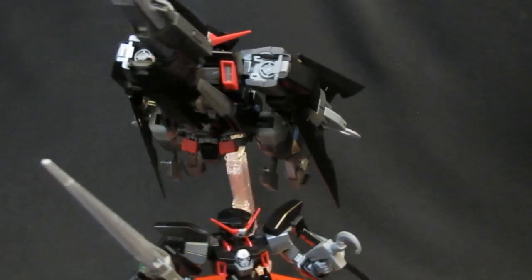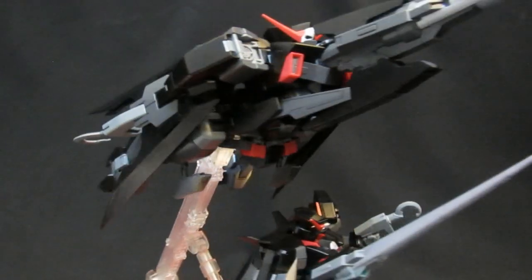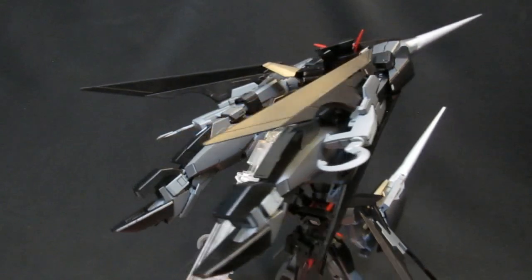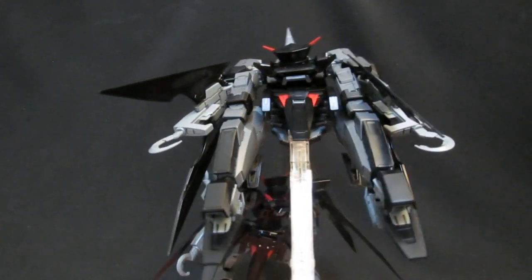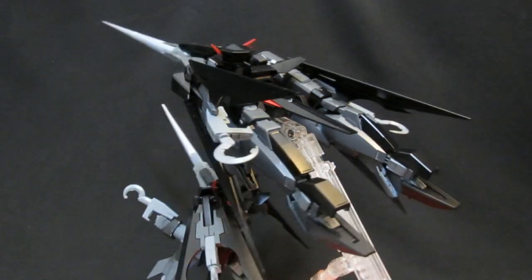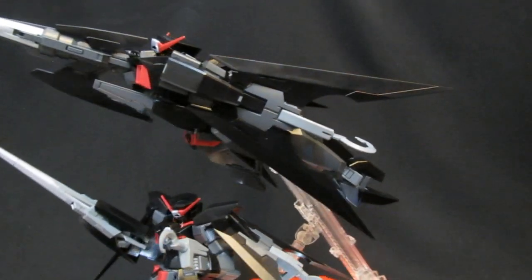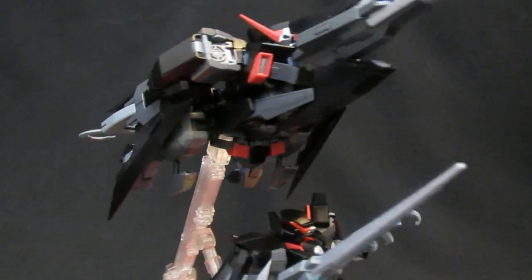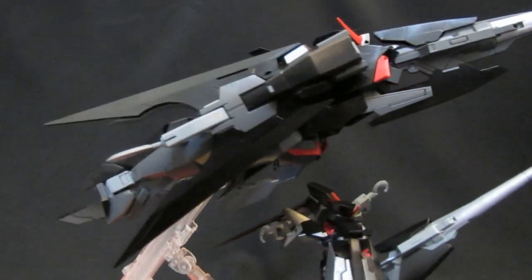He's obviously meant to be up on an action base. You've also got the ability to bring down the pilot, Captain Ash — he looks great and he's got an elevator seat. Unfortunately, I was getting stress marks on the chest when I put everything together, so having done it once to show it off, I'm probably not going to do it again because you just don't want to break off those essential parts.